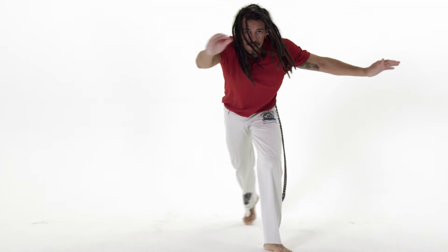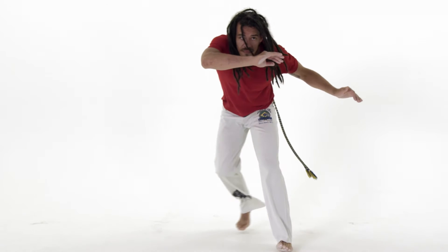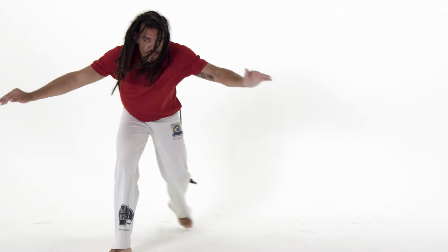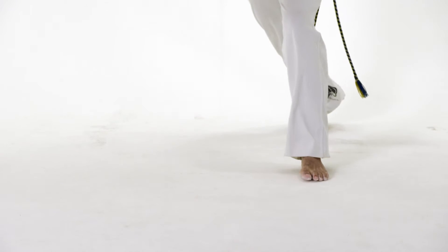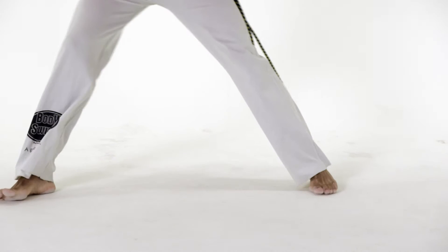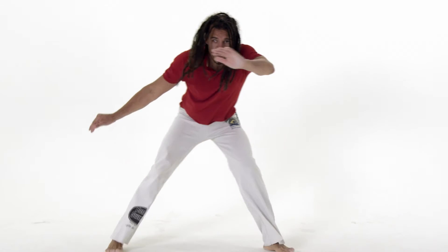To perform the normal ginga, start standing normally with your feet just a little wider than shoulder width apart. You should be looking in front to where your partner is. Take a step back with your right foot and at the same time bring your right hand and forearm up to protect your face.